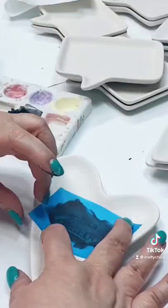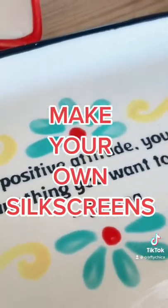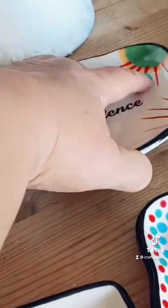I made a whole bunch of silk screens that I designed and used them on my fired ceramics. Oh my gosh, the possibilities are endless!